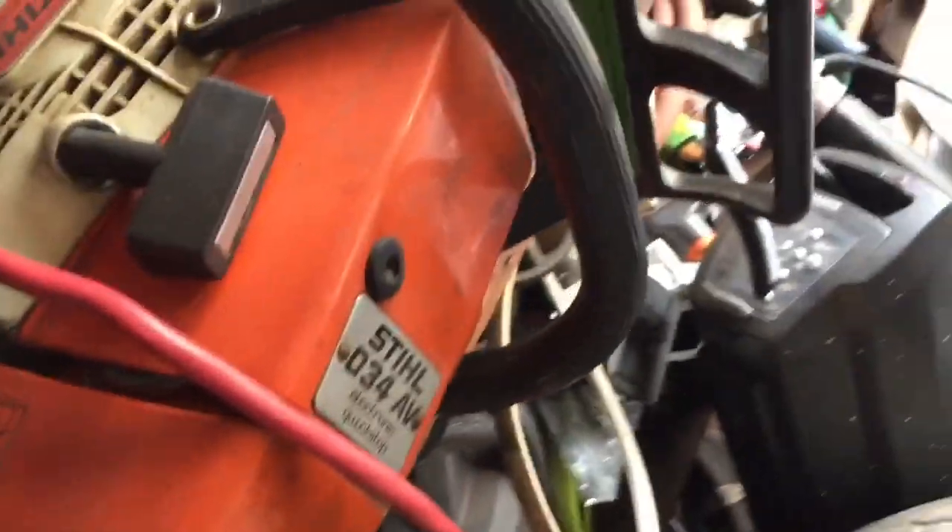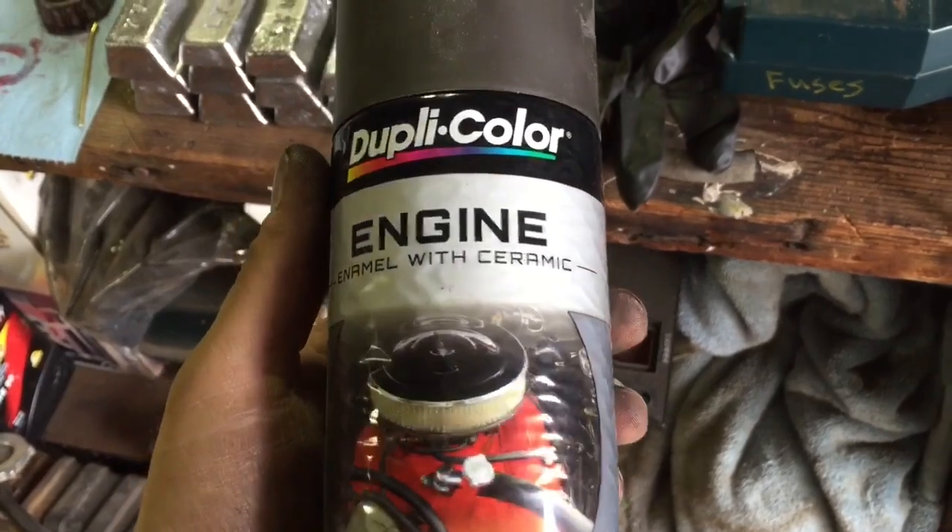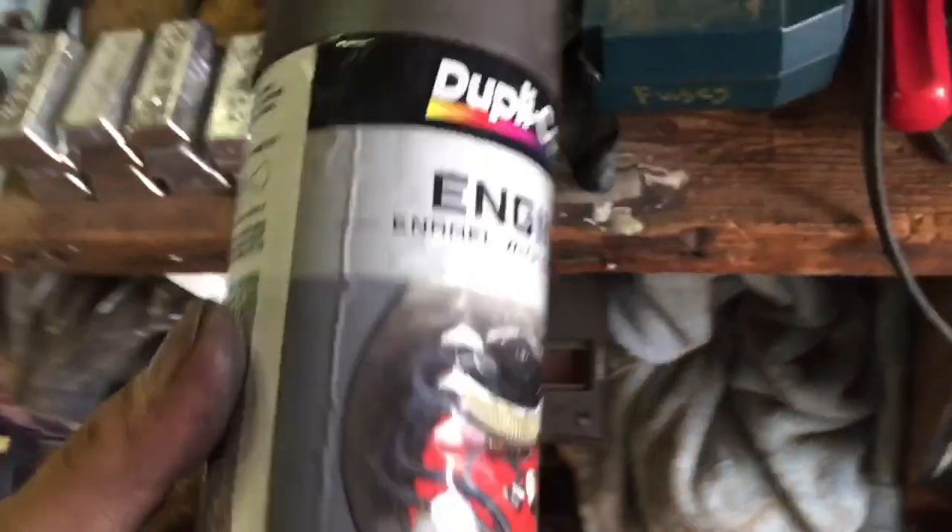I'm not gonna make this into a completely restored car right now — my whole thing is to make it a good reliable driver. I also painted the calipers; if you don't paint them — sorry about the chainsaw there. I used Duplicolor engine enamel with ceramic, which stands up to 500 degrees. That should work good — I would think my caliper hopefully won't get over 500 degrees. I used the cast iron color.